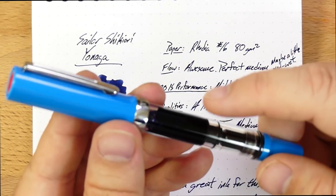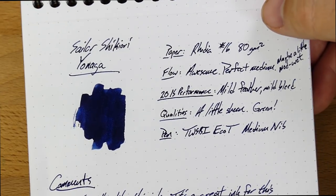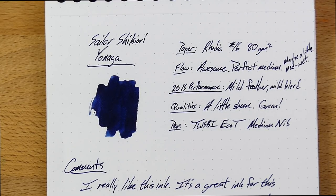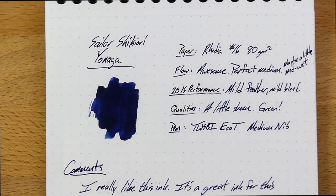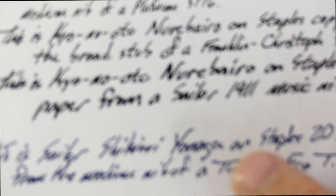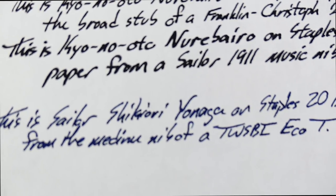I'm going to have to put something else in when this runs out. So anyway, this is a nice dark blue. It's got a little bit of a sheen to it — not a ton of sheen. That sheen comes off a little bit green, as you'll see in some of the other cards on various papers. On Rhodia, of course, it behaves perfectly. You can see just hints of a few feathers there.